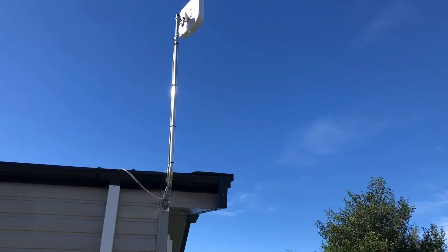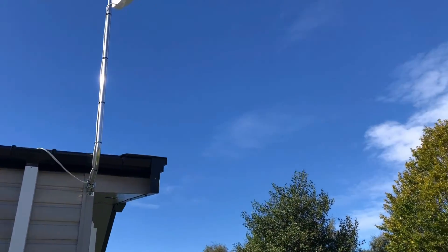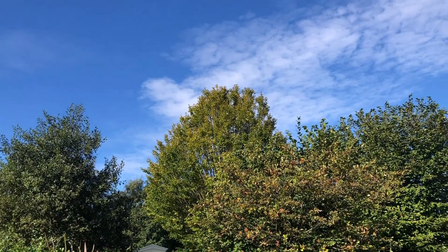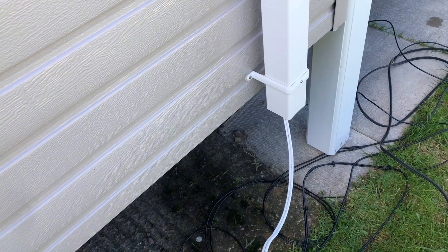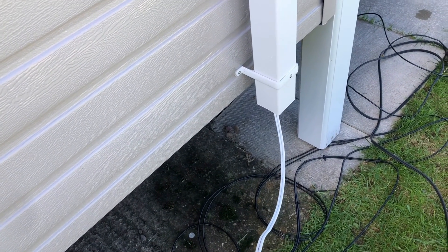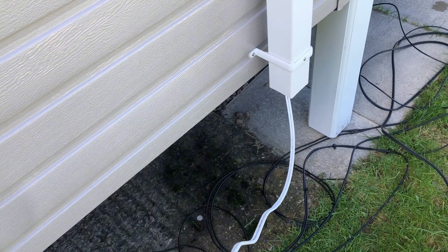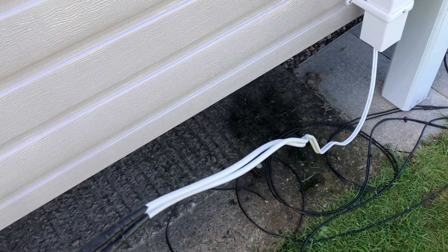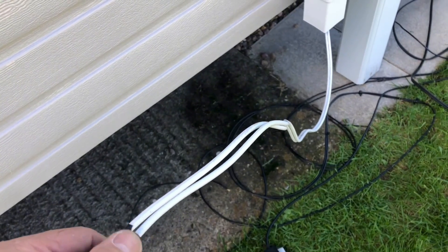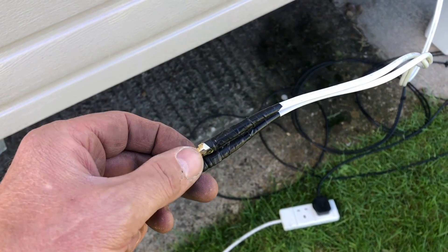The antenna is now installed and we're pointing it towards the nearest 5G transmitter, which is in the northwesterly direction. This aerial represents the latest tech — it picks up signals from more bandwidth than its predecessor. This unit cost me £100 second-hand; normally around £150 wouldn't be out of order. You do get 5 metres of cable, so extenders will be needed the higher you mount the aerial.